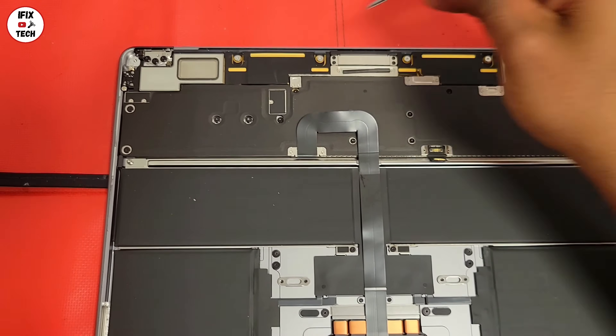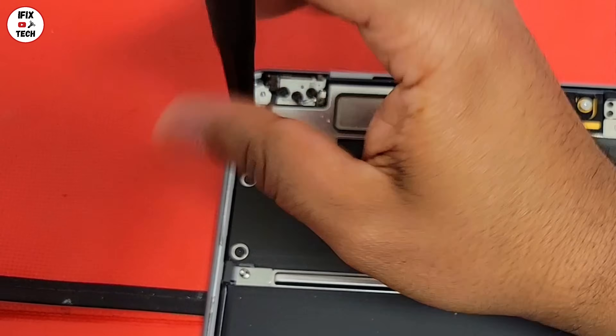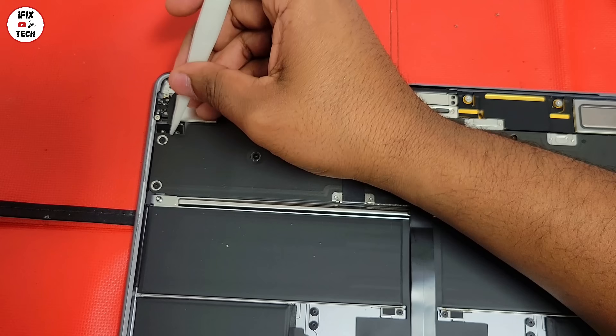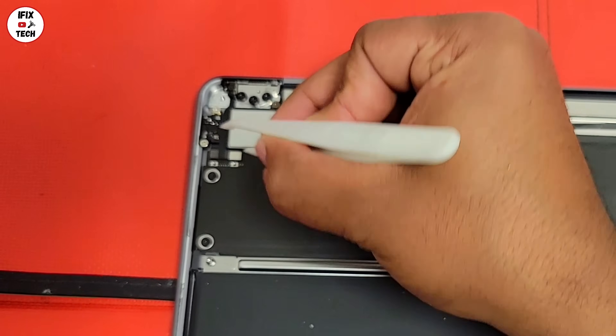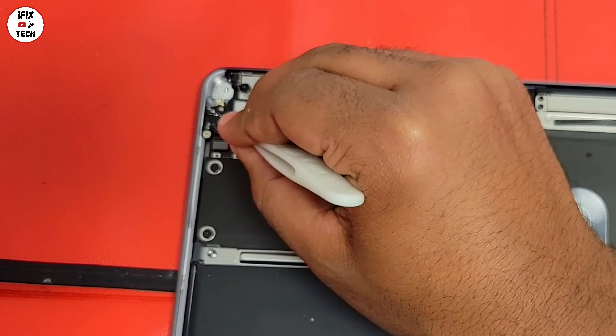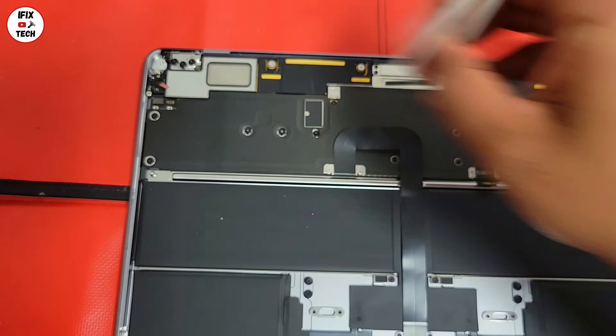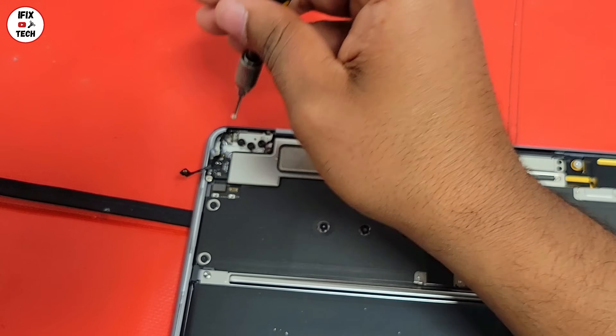Time to remove the lid angle sensor. First, remove the two screws on the bracket that covers the lid angle sensor. Then disconnect the lid angle sensor from the logic board. Let's also remove the screws that hold the lid angle sensor to the screen.